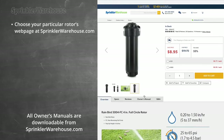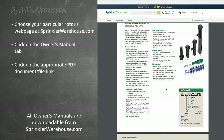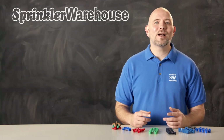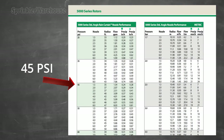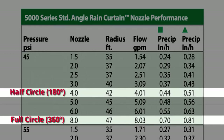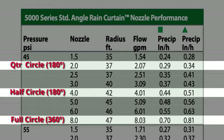Nozzle charts are often included with the purchase of your rotor, and if you didn't get one you can find the chart for your particular rotor on sprinklerwarehouse.com. Most residential rotor manufacturers assume an ideal water pressure of 45 psi. If we use the number eight nozzle for the full circle, at 45 psi it has a flow rate of about eight gallons per minute. So we choose a nozzle with half that flow rate for the half circle — the number four nozzle at roughly four gallons per minute.